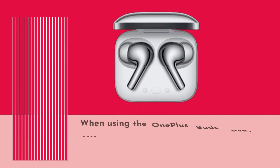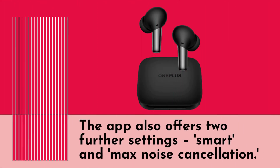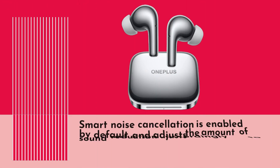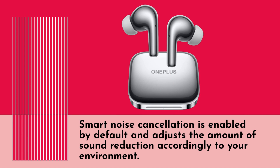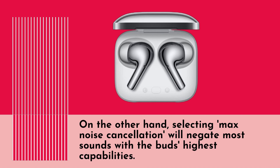When using the OnePlus Buds Pro, you can choose between three noise control options: transparency, noise cancellation, and noise cancellation off. The app also offers two further settings — smart and max noise cancellation. Smart noise cancellation is enabled by default and adjusts the amount of sound reduction according to your environment. Selecting max noise cancellation will negate most sounds using the buds' highest capabilities.